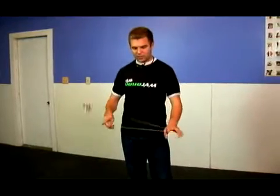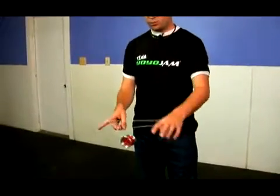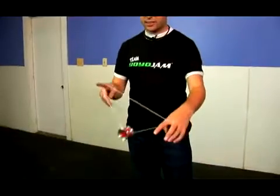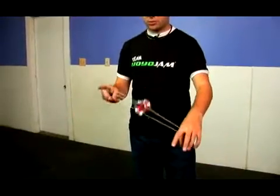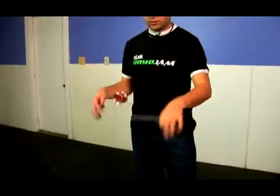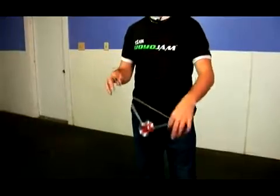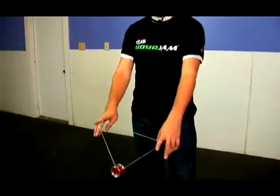Let me show you the first step. The first step you might have already learned. The yoyo comes up and under, and it's as if you're going to go into a one and a half mount, but instead you kind of bail out at the last second. You hit that top string, and because you hit that top string it bounces it down to the bottom one. Just one more time — it comes up and around, you hit that top string and it bounces up and down onto it.